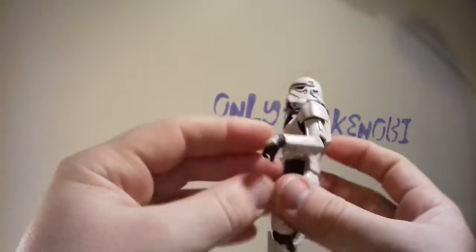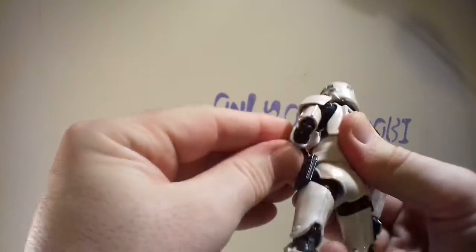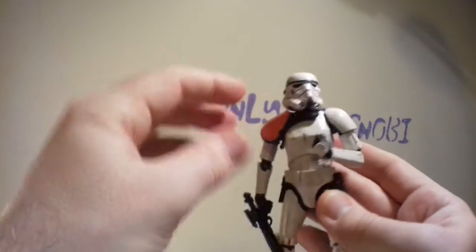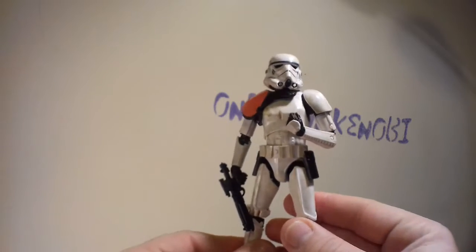He's double-jointed — I said there'd be ultra articulation and indeed there is. There's a double joint on the elbow, just for example, so you can do more tight bends on the body. Look at that — quite a nice pose and I haven't even put any weapons on him yet. I like the way he looks just like that.